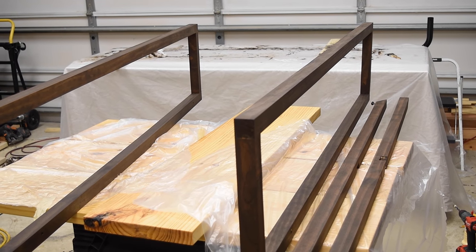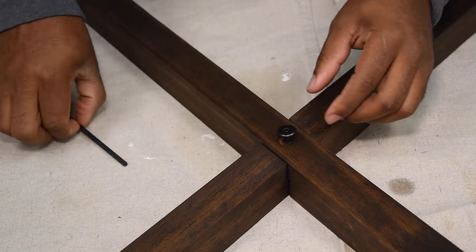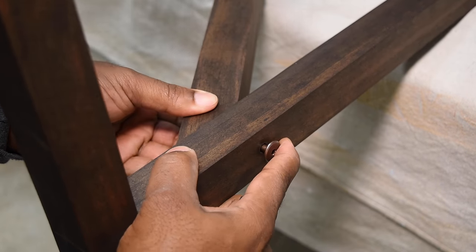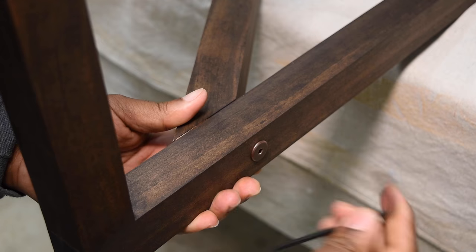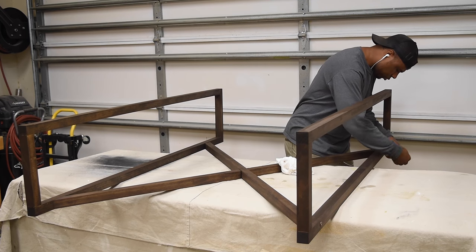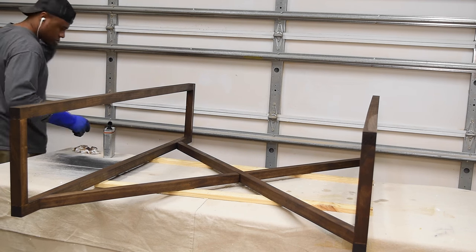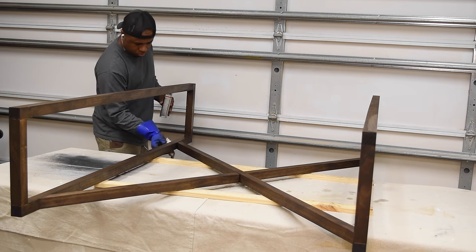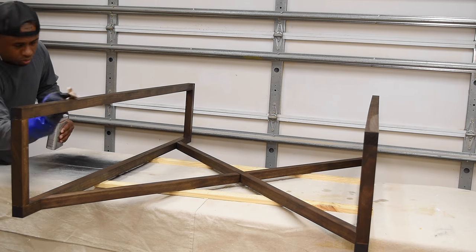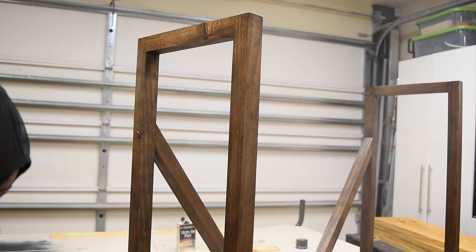I let the pieces set up overnight — it's not quite 24 hours yet but everything seems dry. First I'm going to assemble everything together, then apply the clear coat. My first intention was to spray the clear coat, and I even took the can out, but somehow I grabbed the can of wipe-on poly instead. That would have been fine, but I didn't give it enough drying time and I noticed right away because the stain was bleeding onto the rack. Before I let this one go I'm going to have to restain a few pieces, but for now I'm adding the clear coat and moving on.